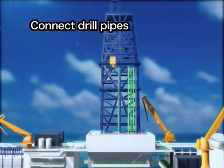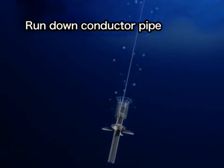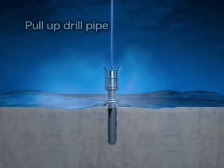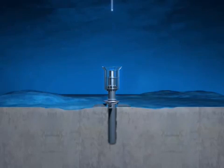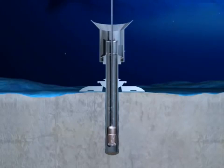First, the conductor pipe is installed. As the drill pipes are connected, the conductor pipe and guide are run down to the seafloor. After the conductor pipe penetrates the seafloor, the drill pipe is released and pulled back to the vessel. A large drill bit connected to the bottom of the drill pipe is run down to the seafloor, and the drill bit is led down to the bottom of the hole through the conductor pipe.